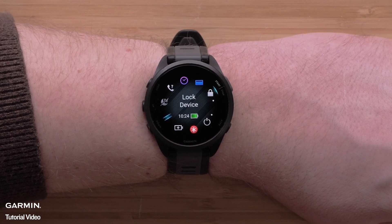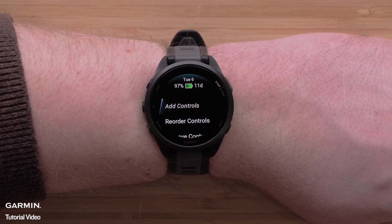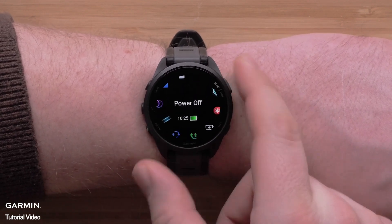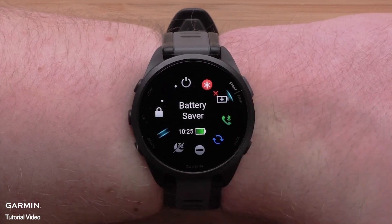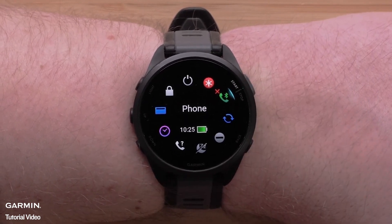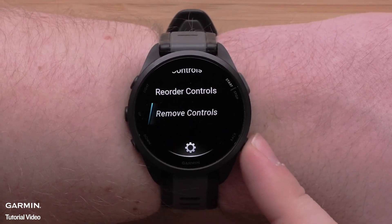If you would like to remove an option from your controls, press and hold the up button, then scroll down and select Remove Controls. Use the up or down buttons to scroll through the controls and press the start-stop button to remove a control. When you are done removing controls, press the back button two times to get back to the controls list.